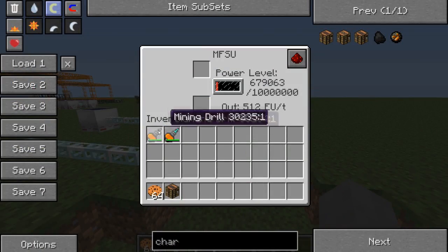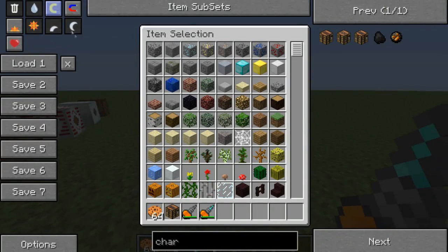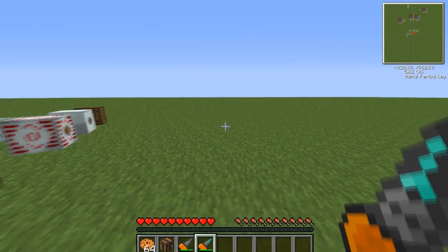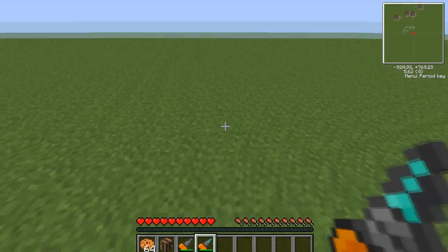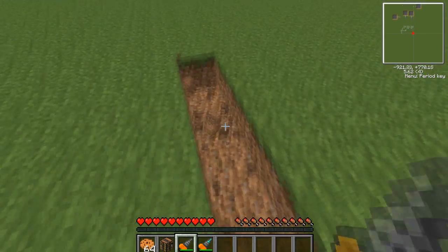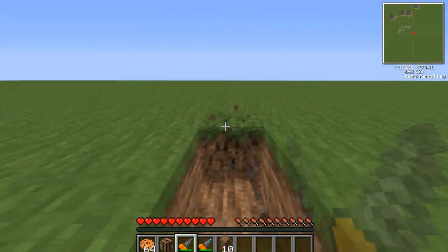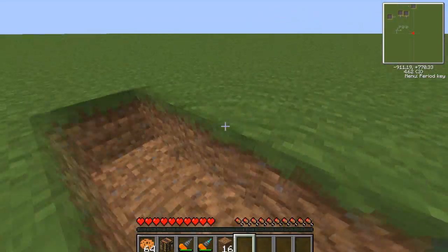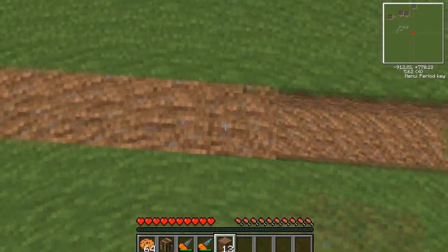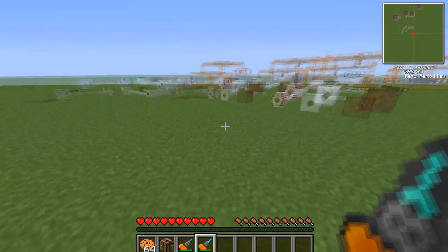They're like supreme awesomeness. I'm not really certain about how much power they both hold, but I know the normal mining drill holds more power than the diamond mining drill, but the diamond mining drill is even faster. That's a bit quicker — that's the main difference between them.